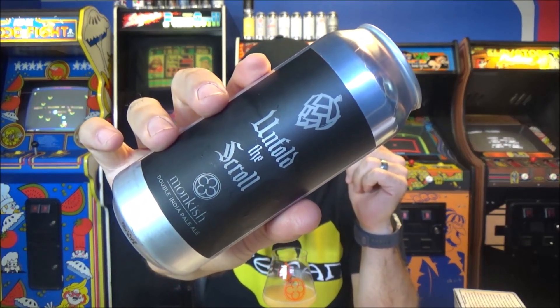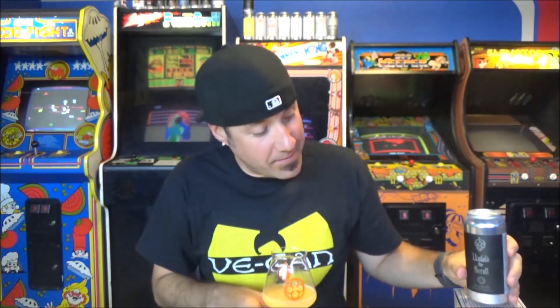Good stuff — I'm going to go 98 on this one. Craig actually sent me two of these so I'm going to let the other one sit for four or five weeks and revisit it — probably sometime in August. That's Unfold the Scroll from Monkish. If you guys have had it, leave a comment below and let me know what you think. As always, thank you so much for watching — I'll see you guys very soon. Cheers!